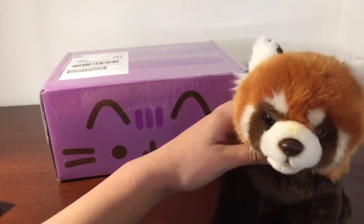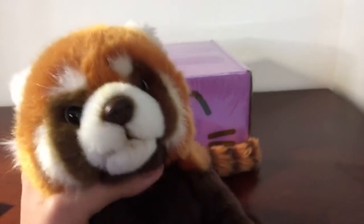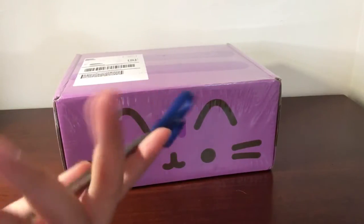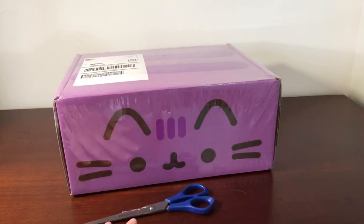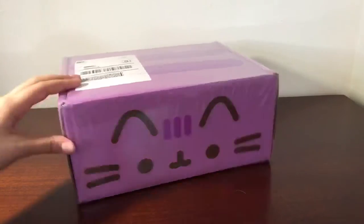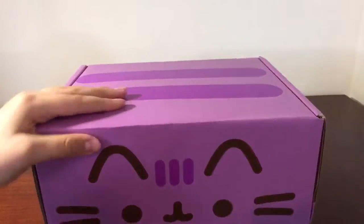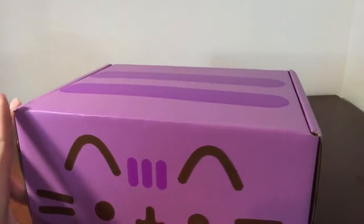And they're not sponsoring us in any way. I bought this with my own money, so let's open it. We got our scissors, and yeah.